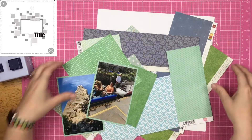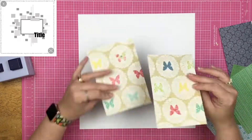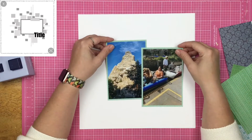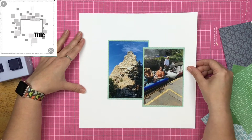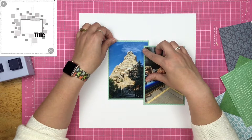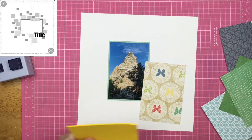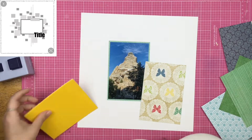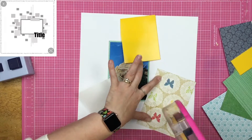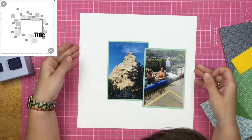I love this diagonal striped paper right here, so I decided to mat my two photos on it. That is one thing I've already deviated from the sketch — I do have two photos and I am going to overlap them so that they are not one big block of rectangle. I decide that I want to pop up the photo of my daughter actually in the bobsled, and I go ahead and do that with some fun foam.